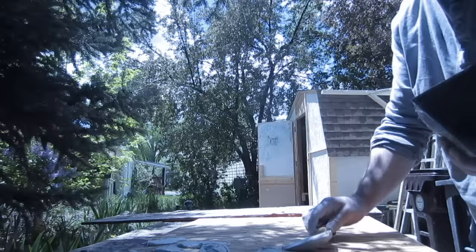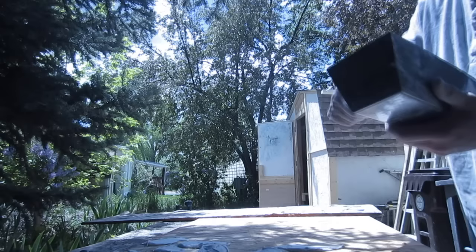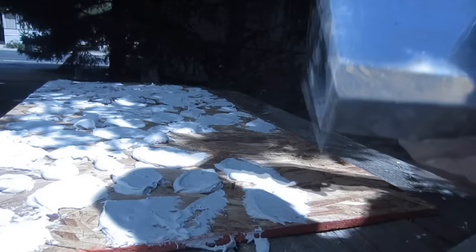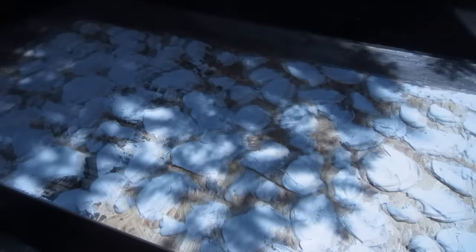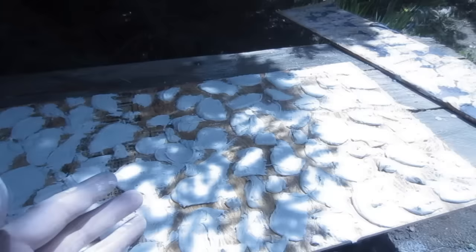I got about halfway across the table with that amount of mud. I'm going to push the whole table out into the sun to let it dry out a little quicker.